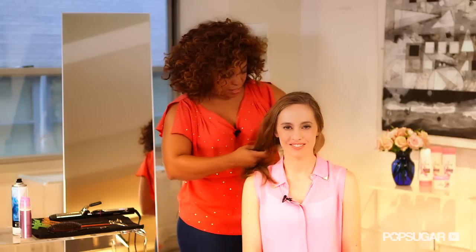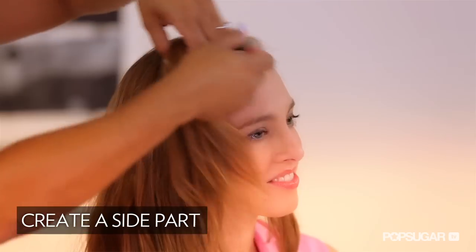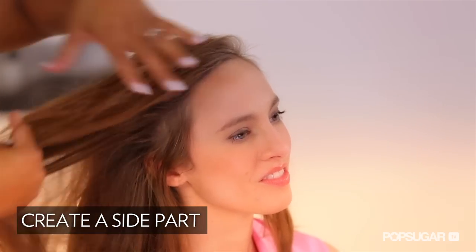What's really important to get this look is to get an exaggerated deep side part, so we're going to go with your left. Now I've got my exaggerated deep side part.